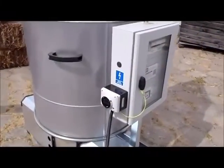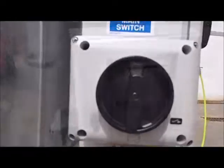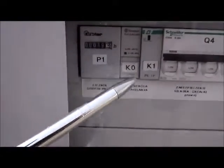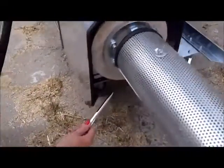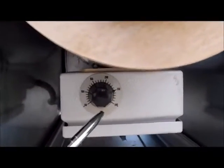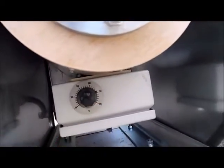We start with the Briquetting Press. We switch the main switch on to position 1. Now we check the two relays K0 and K1. We will set the temperature of the formation sleeve and we set by this regulator the temperature to 250 degrees.